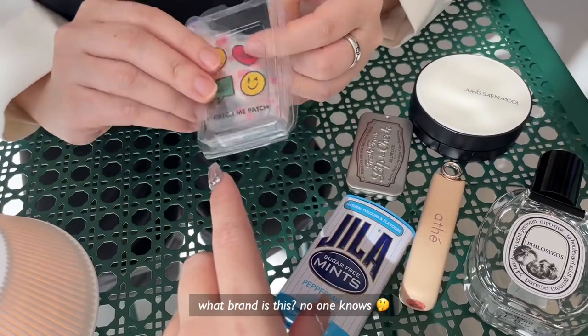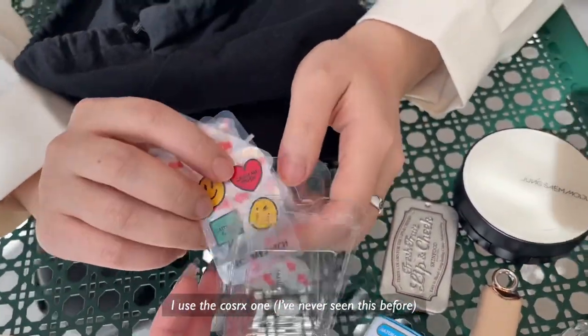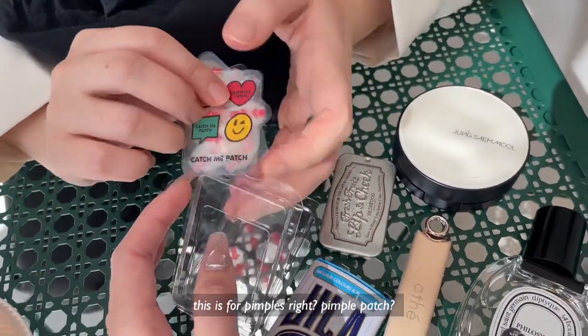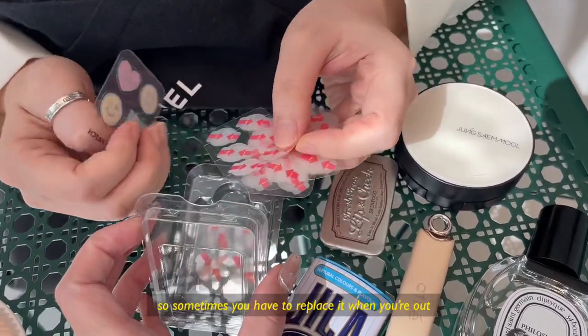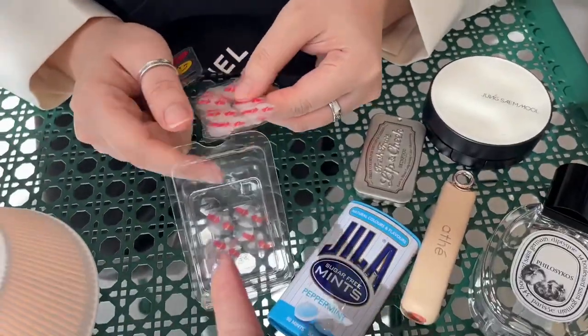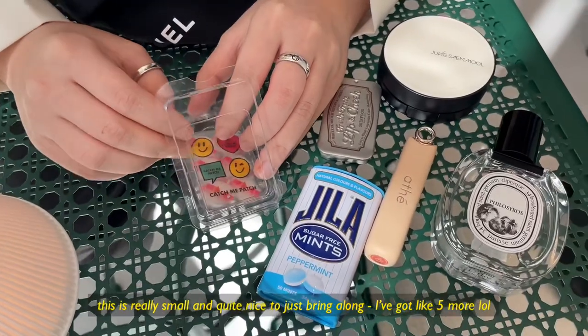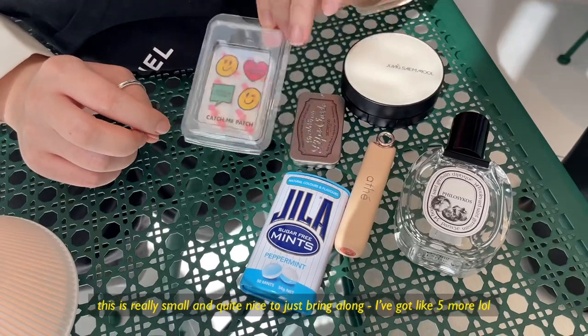What brand is it? This is for the nose — I use the COSRX one. I just saw it on Instagram and got into this advertising. Wait, this is for the pimple, right? Yeah, pimple patch. Sometimes you have to replace the pimple patch when you're out. What I use is like a huge sheet, the COSRX one, and it was really small and quite nice to just bring, just in case. I've got like five more of these.